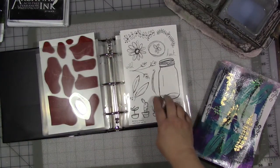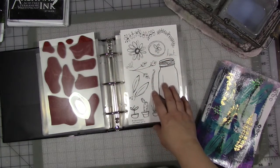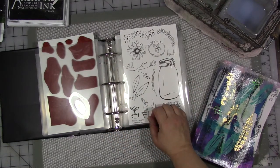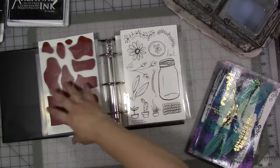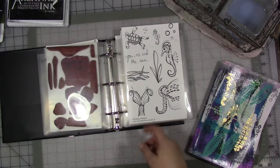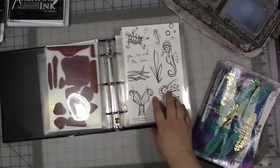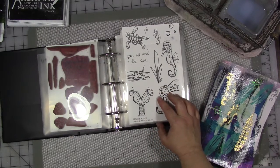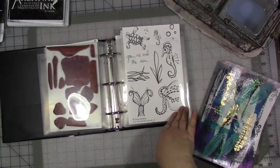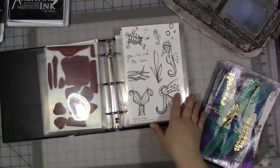We also have this Wild Heart set with wildflowers and a jar, which came about for the same reason as the previous set — from doing work in my journal for my year 2017. And the Sea set, which came about because of working on a sketchbook for the Sketchbook Project for the Brooklyn Art Museum. I drew this little turtle in that journal and decided he needed to be a stamp. And then I just went on a tear and started drawing all these sea-themed stamps.